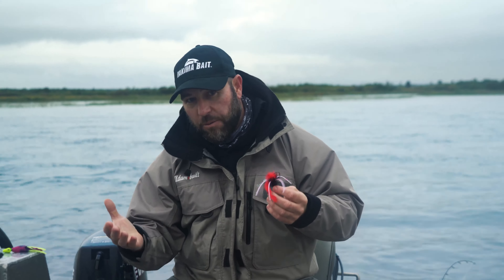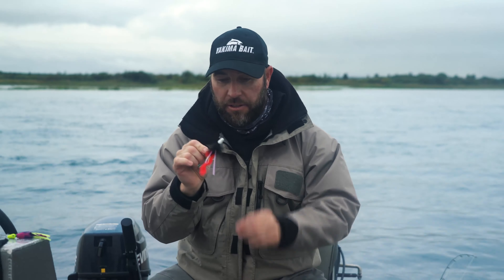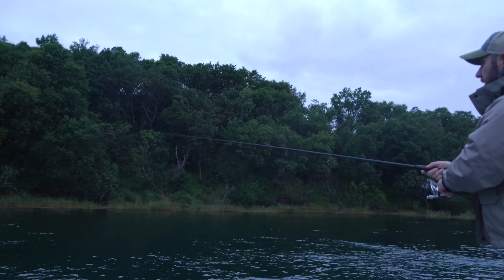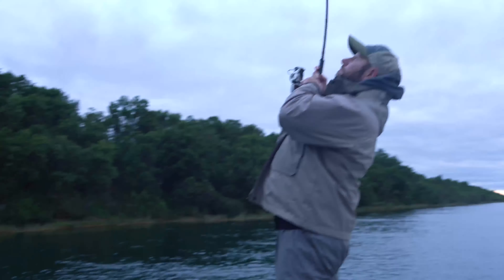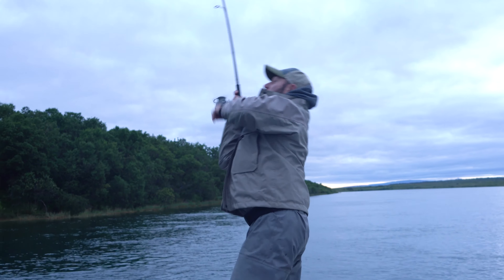It's got a darter-style jig head, first of all, and this allows this bait to dart as it drops, just like it says. These coho always bite it on the drop, and as it drops, instead of just getting that traditional swim, it kicks to the side.